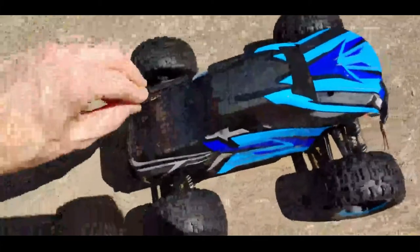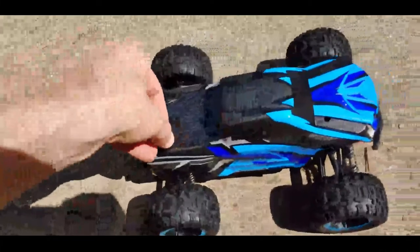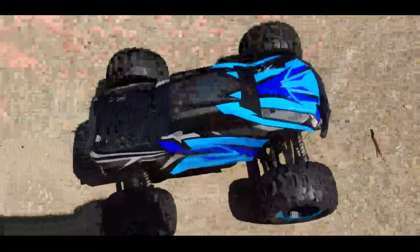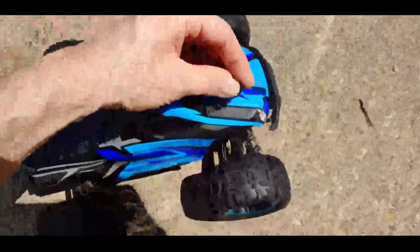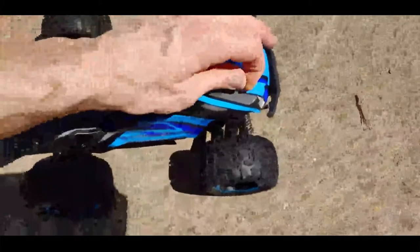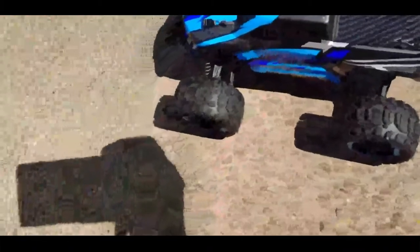Not all the top-of-the-line parts, but they do offer a lot of upgrades for them. I don't have any of those upgrades right now — I may end up getting some as much fun as I'm having with this. There's metal shafts, oil-filled shocks, metal gears and everything that you can pick up for it. But like I said, I don't have any of those right now, so this is just a baseline, normal one.